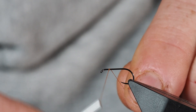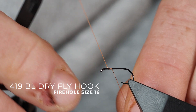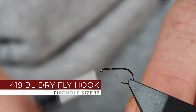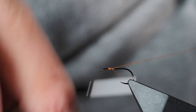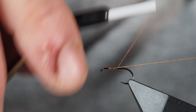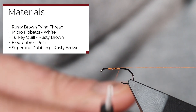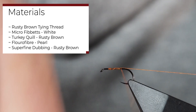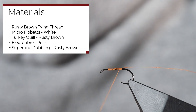The pattern we're going to tie today is the Rusty Spinner. This is a very popular pattern, one that you're for sure going to want to have in your box. I'm going to tie this up today on a size 16, but quite often I'll do this a lot smaller than a size 16. I'm using a rusty brown thread to go with our rusty spinner theme here.